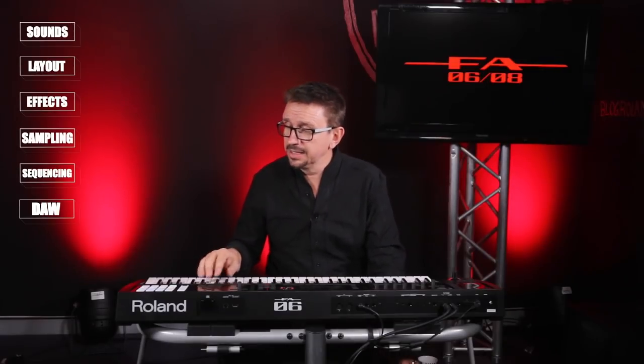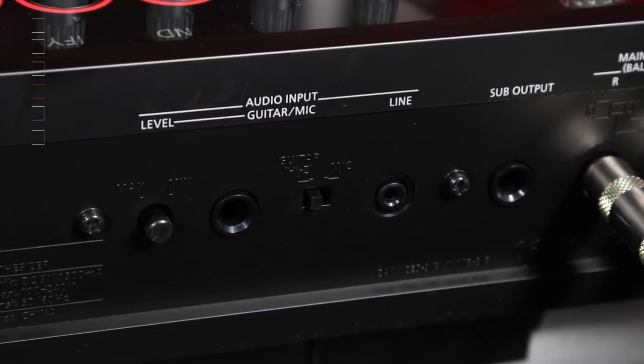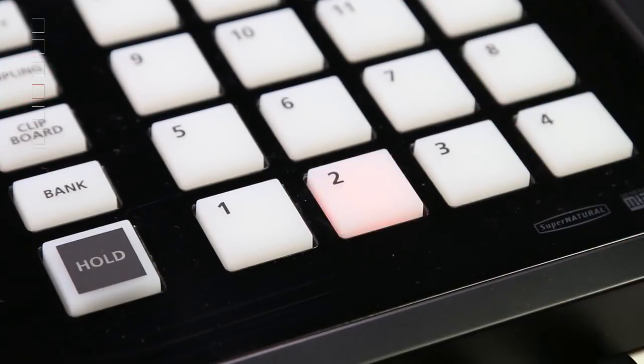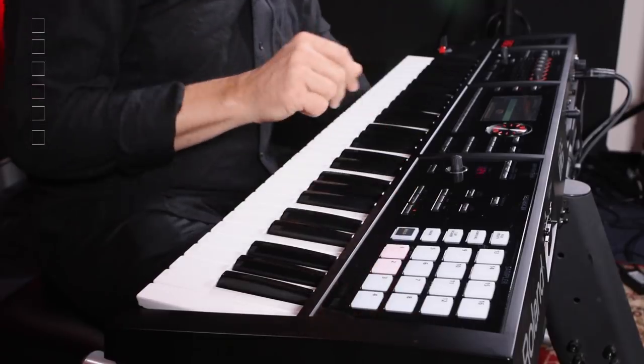That brings us to the sampler, which is really great and so easy to use. You can record anything you're performing live on your keyboard, from the sequencer, or from a loop you've put together. You can also record into the inputs on the back from a guitar or microphone, and there's a smaller jack input to record from an iPod. With the SD card input, you can import WAV files from your DAW or computer and assign them to one of the pads. Let me show you how quick and easy it is: select Sample, select a pad, hit auto-trigger, play a little riff, and hit stop — it's now assigned to the pad. Sampling at its finest.